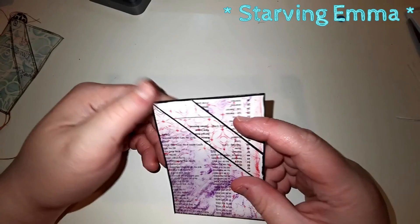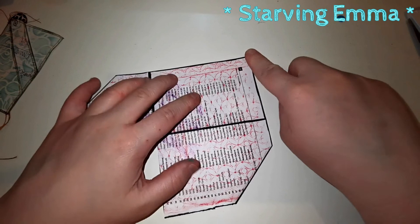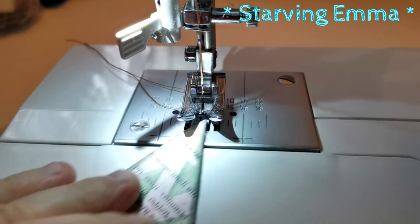Now I'm going to stitch it and it'll be a finished pocket. I'll stitch from up here, down here, here, turning here — then folding it back together and stitching from the bottom: here, here, and here. That's all I'm going to do. Let's do it!